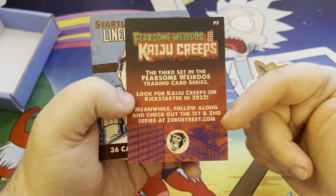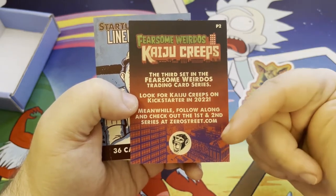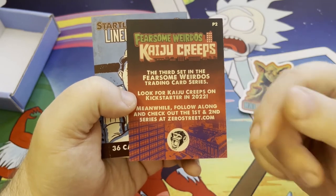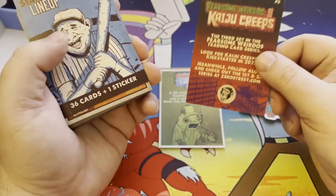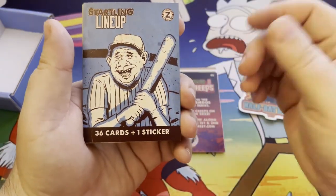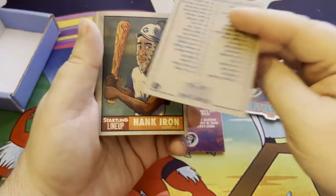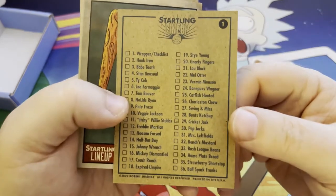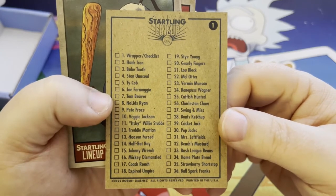I've done the first two series of the Fearsome Weirdos. You can go to his zero street dot com website and pick up his other card sets as well — you won't be disappointed, trust me. I can't wait for Kaiju Creeps. Now let's get into the starting lineup cards — 36 cards plus one sticker. There's a decent checklist on the back of card number one so you can see all of the players that are in here.